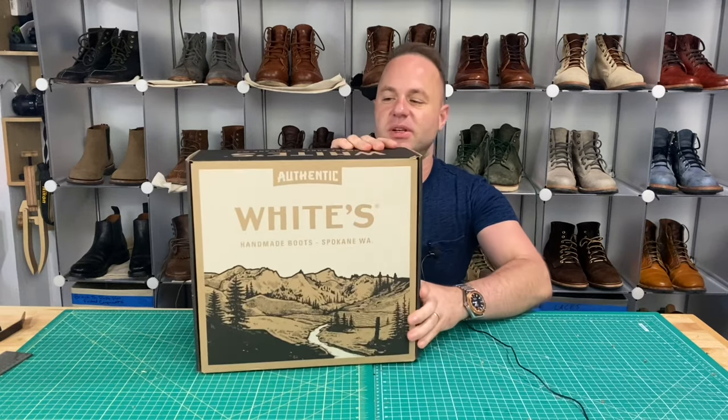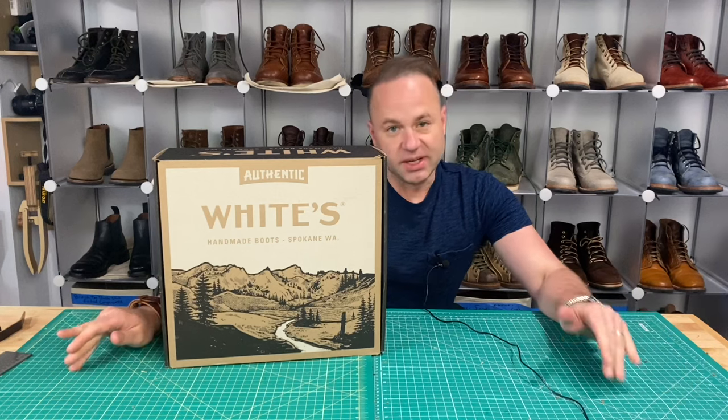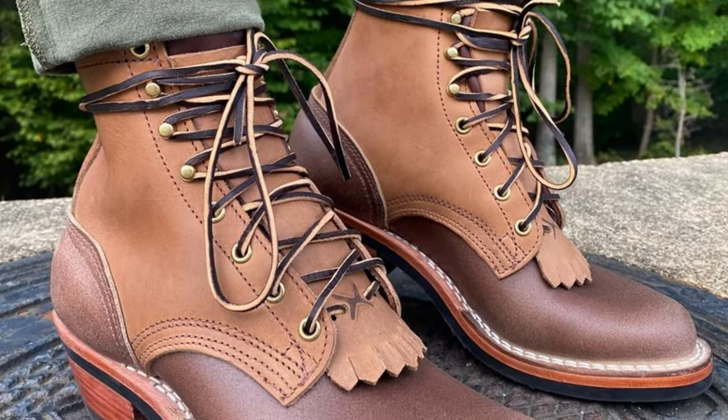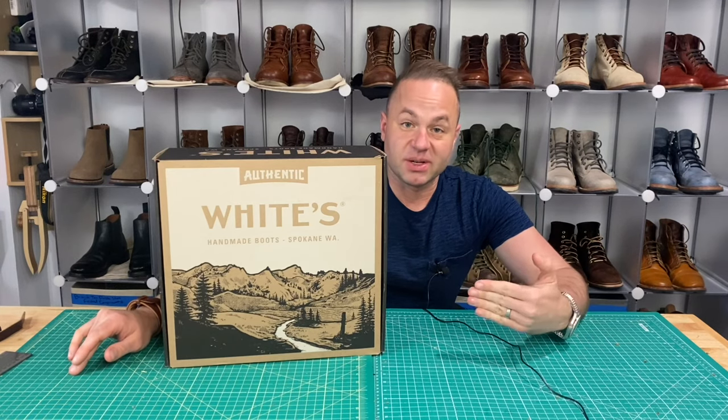One of the most common questions I get on my videos is: hey, when are you going to try Whites? When are you going to try Knicks? Well, I tried Knicks from Nobleman's Apothecary's collab recently — the Swashbuckler — which I'm a big fan of. So now today I'm going to be trying out Whites.